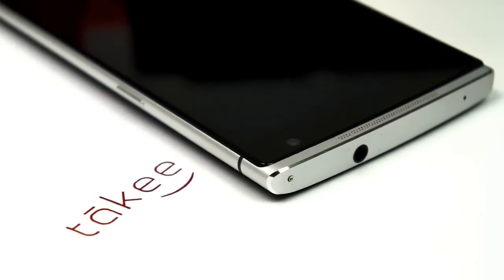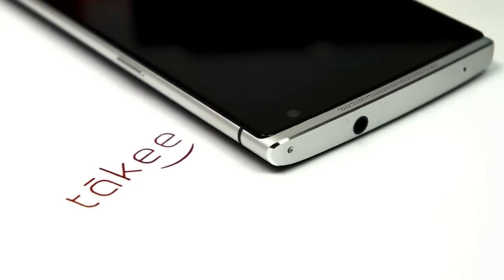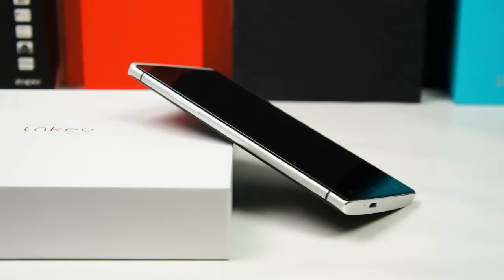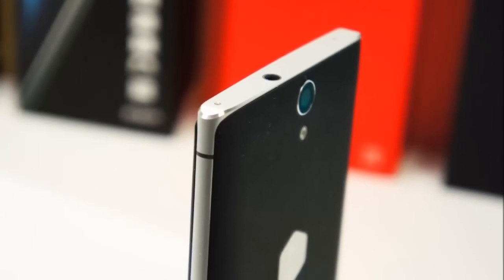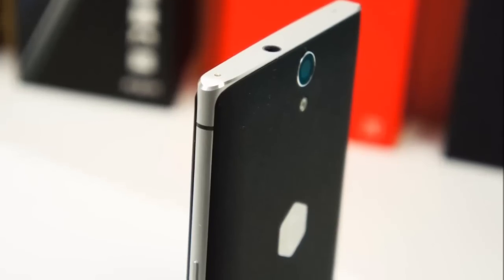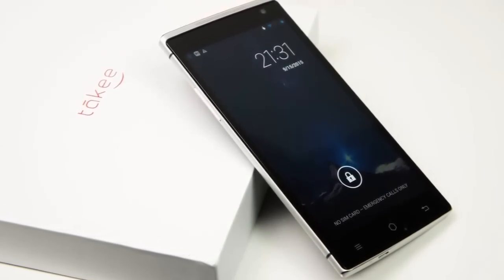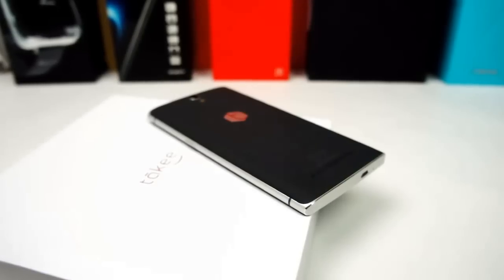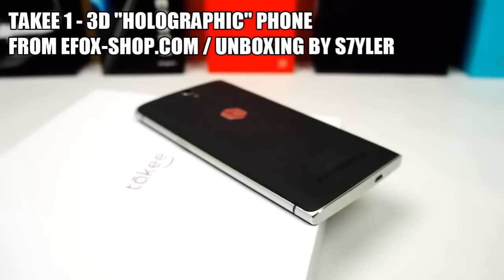Hi guys, welcome to another China unboxing video. In this video I'm going to unbox the Takey One, the world's first truly holographic smartphone, or at least that's what the manufacturer eStar Technology claims. It has a 3D display that can be viewed without any special glasses, and it will also be able to track your eyes. I'm Styler and this is my unboxing of the Takey One.